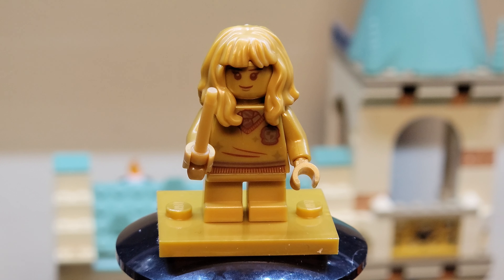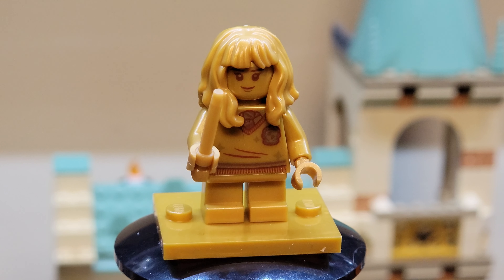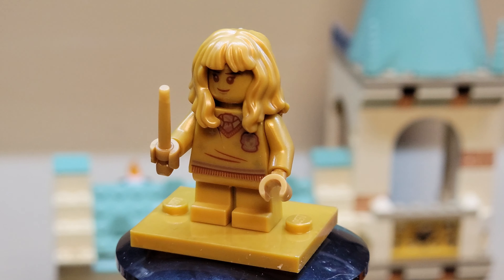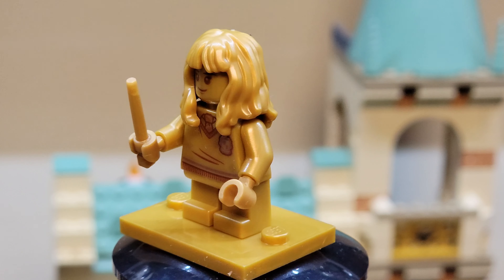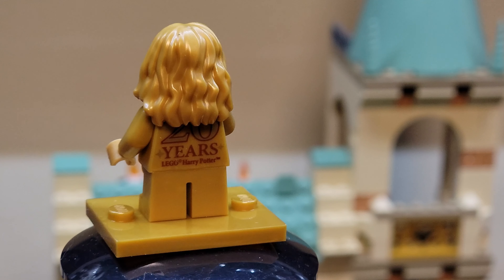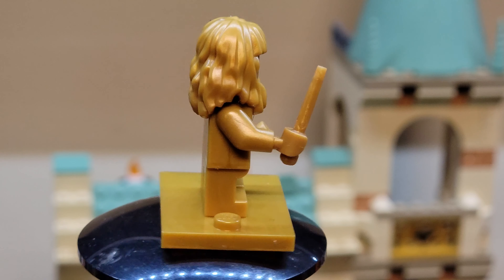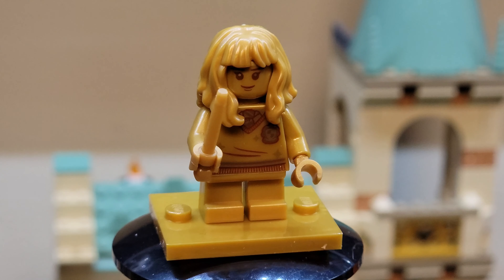Let's build this thing. First up, we have the gold anniversary Hermione Granger minifigure — all in gold. Just got our little Hogwarts sweater uniform thing on. And we've got the 20 years on the back, just like all the anniversary figures. That is the gold Hermione Granger.